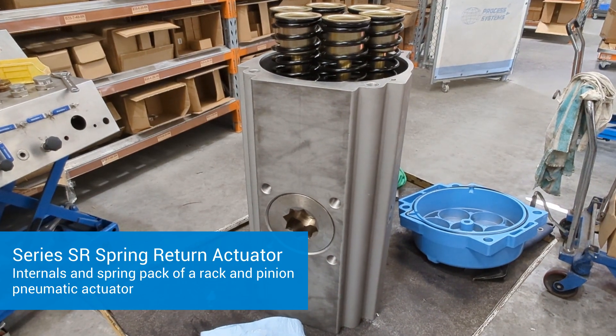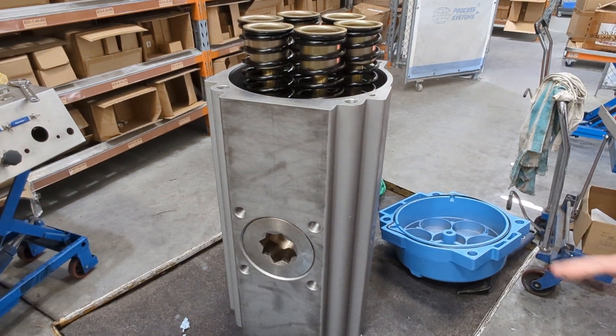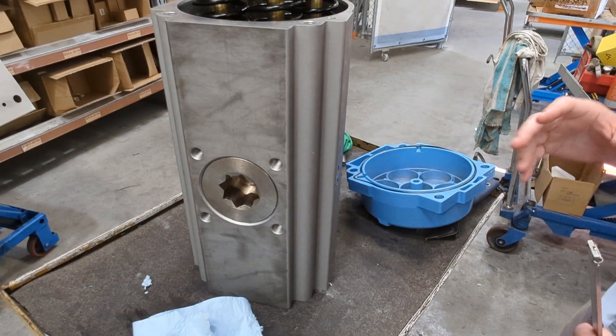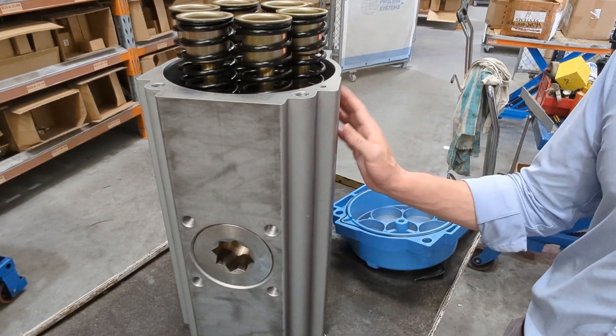Here we have one of our spring return rack and pinion pneumatic actuators. From the outside when the end cap's usually on, you probably wouldn't necessarily know what's a spring return and what's a double acting, because it's the same unit.